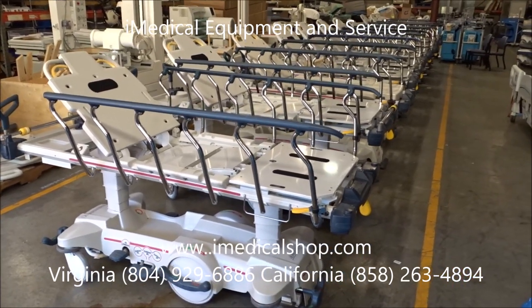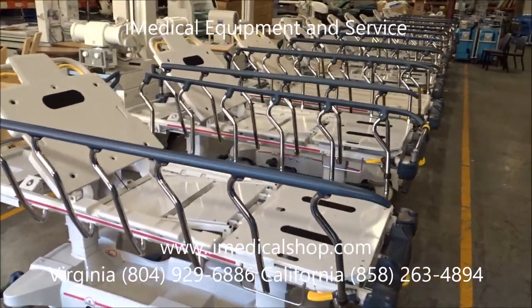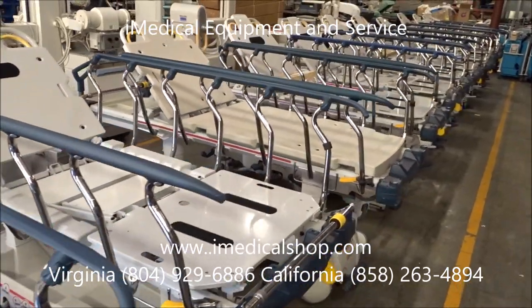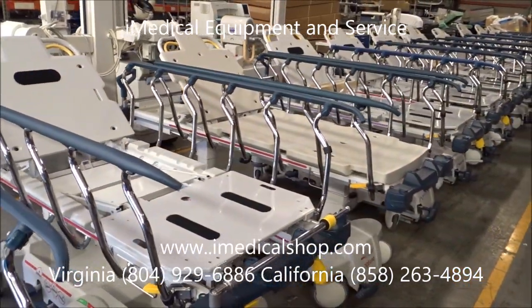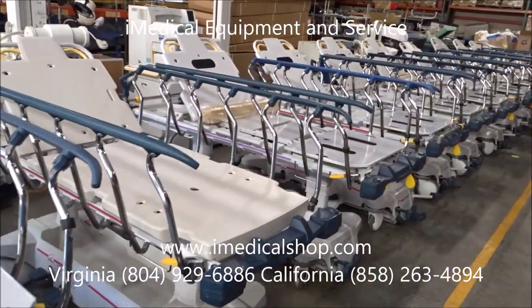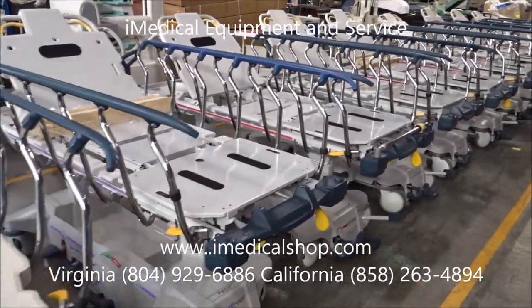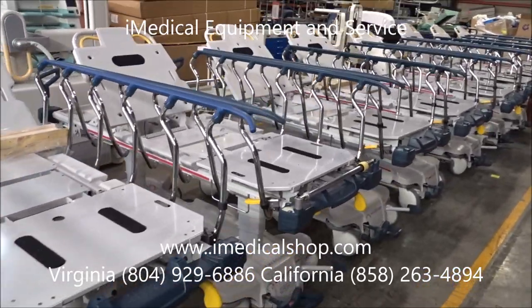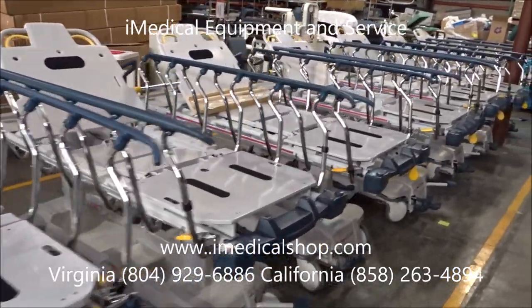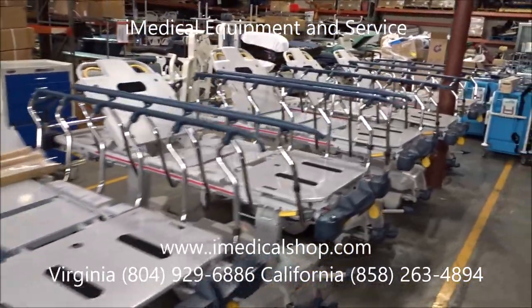At the iMedical Equipment Showroom, we go through and completely refurbish these. We basically strip them down to the frame, then do a thorough cleaning, re-dip the brakes, and replace brackets or anything that might be broken. We take the wheel covers off — those are all going to be repainted.